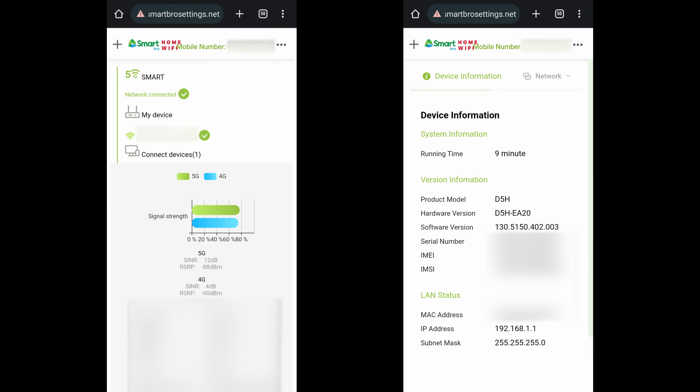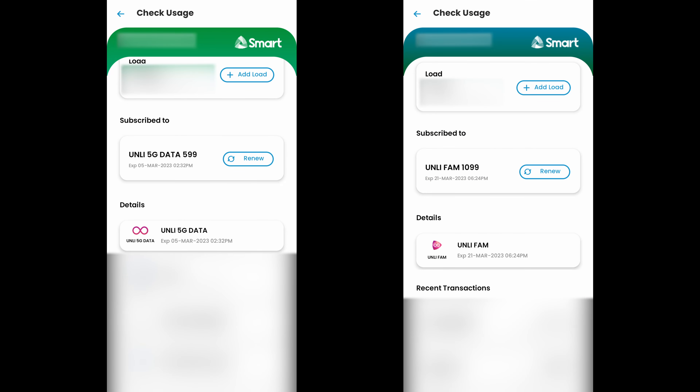Here's the website for accessing the router's settings. I have tried installing a regular SmartSIM and a SmartBro SIM, and both SIM cards work on it. I also subscribed to the Unli 5G and UnliFam promos, which are available exclusively on the regular and SmartBro SIM, respectively.